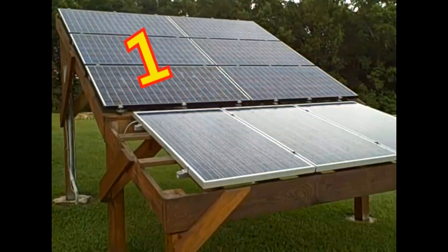We have three strings in series and then they parallel together at this Midnight Solar junction box. It has three 15-amp DC breakers and one Midnight Solar surge arrestor. I recommend that over any other brand.